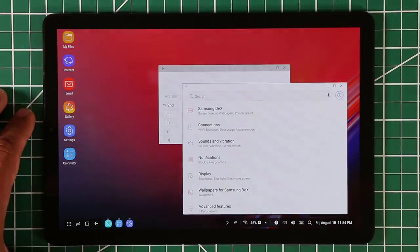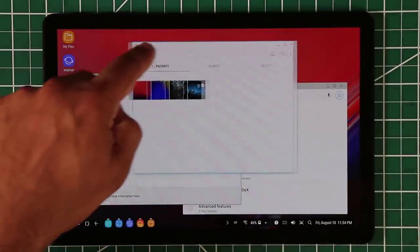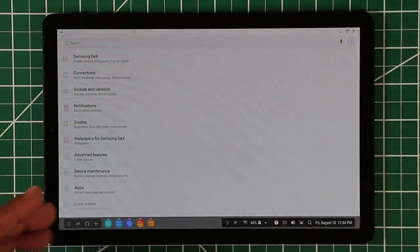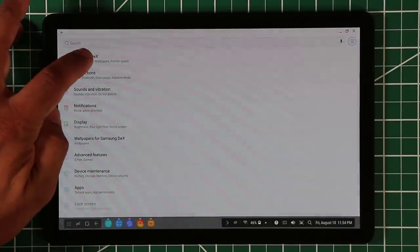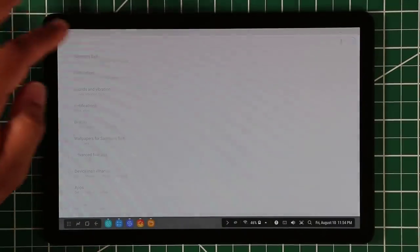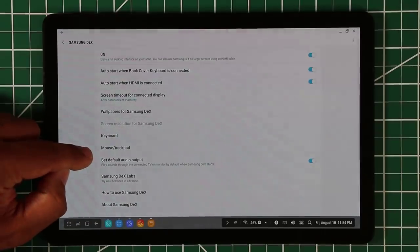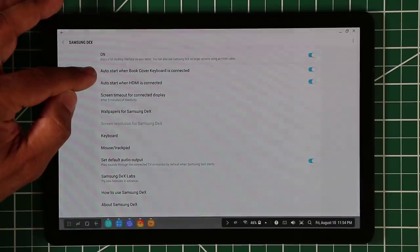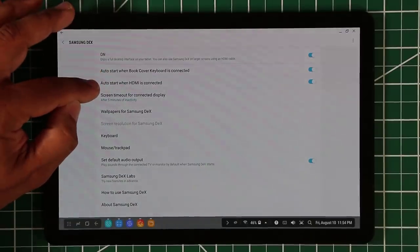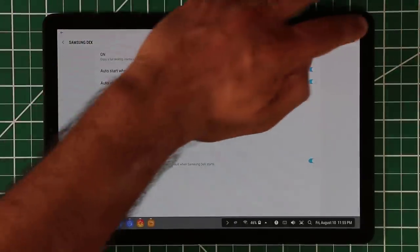Let's run a few applications — the calculator, settings, gallery, and My Files — so I have a bunch of windows running side by side on the desktop. If you go into Settings and maximize it, the Samsung DeX settings appear at the top, which is convenient. From there you have keyboard options, mouse and trackpad options, Samsung DeX Labs, and the auto-start options for the book cover keyboard or HDMI connection.